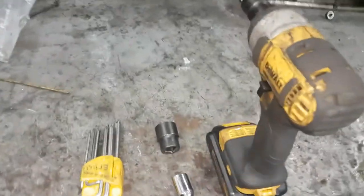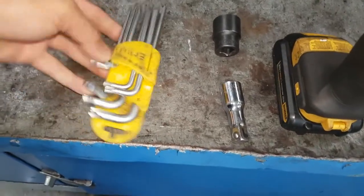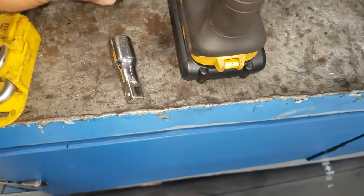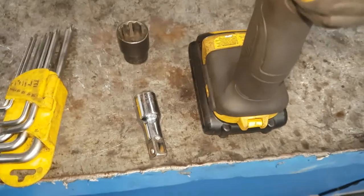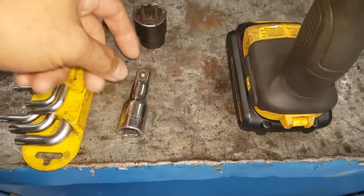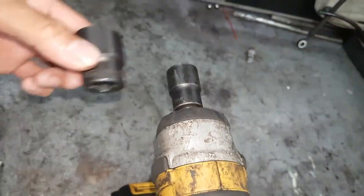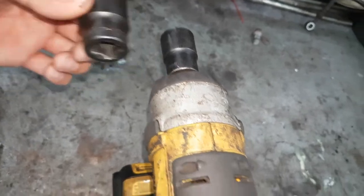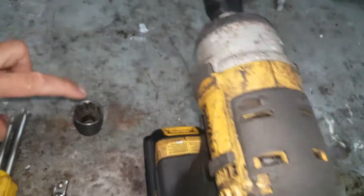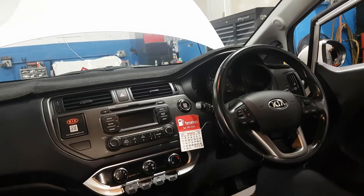These are the tools we need: a Torx set, and a 22 millimeter socket with a short extension and an impact wrench. Also a 19 millimeter socket — I'm not sure yet which one I'll need, but probably the 22 millimeter socket.